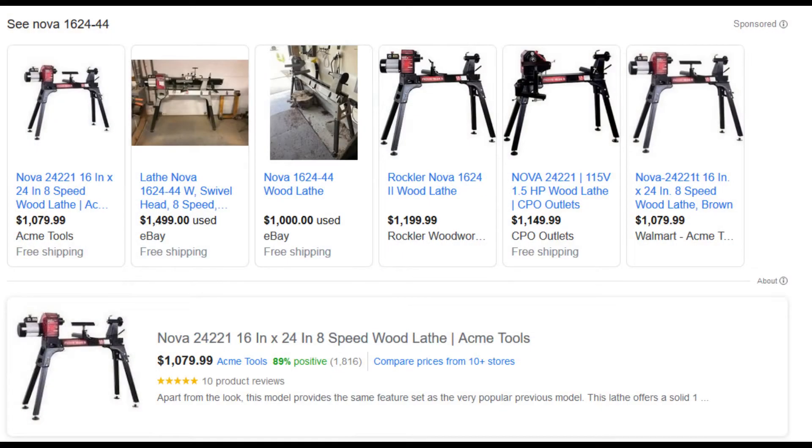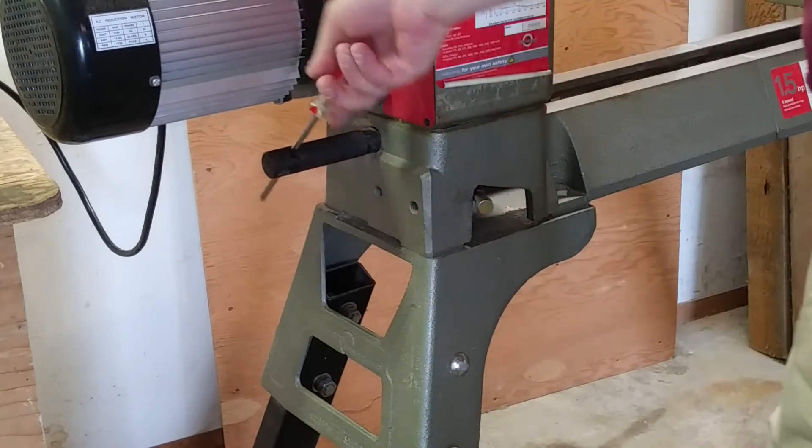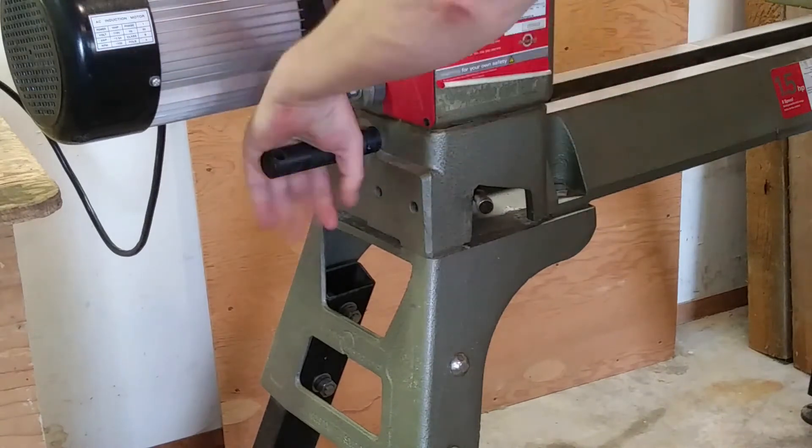Now let's talk about dollars. My lathe has some miles on it, and I'm not exactly certain how many. The previous owner told me he only had it about nine months — I don't know if that's true, but I do believe it didn't get much use. I think you can only get this model used now, and they usually run from about $1,000 to around $1,500. The cheapest one I could find online at the posting of this video was $1,100 or so. Full disclosure, I got mine for $900, and it was complete aside from the operating rod for the swivel head — but that's easy enough to just use a screwdriver for.